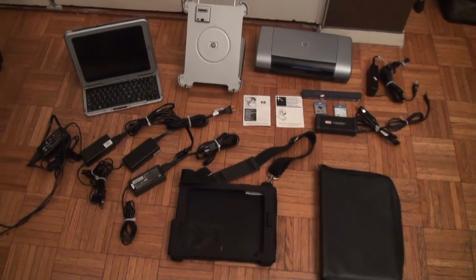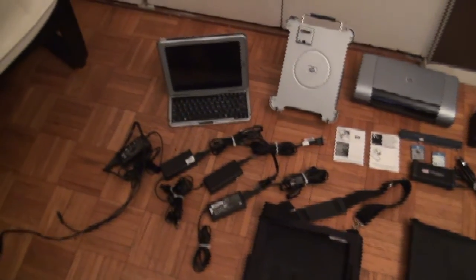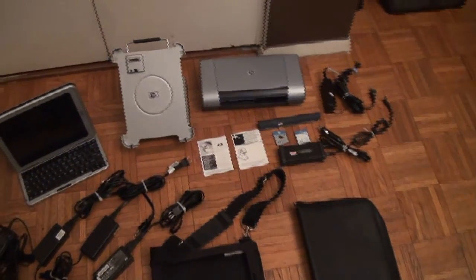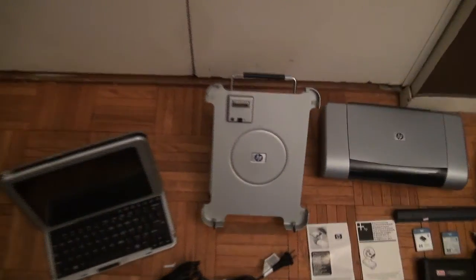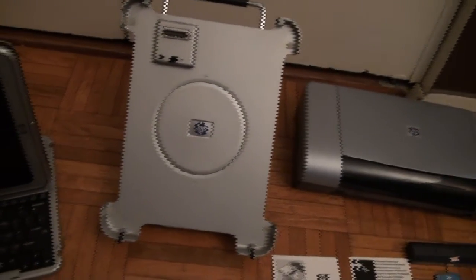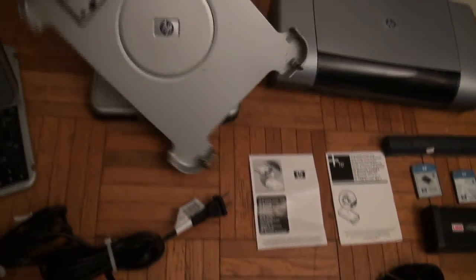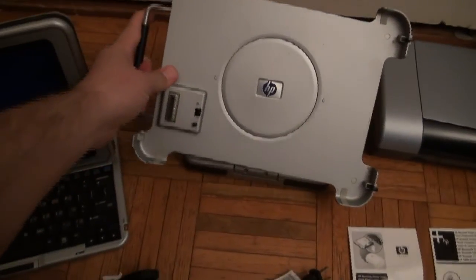I'm going to show you what's in this great HP TC1100 tablet lot. It also comes with the base, which is a great addition and could come in helpful. It can also charge the unit, and you can position it any way you want.